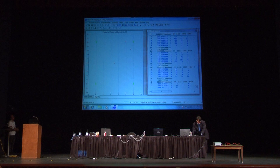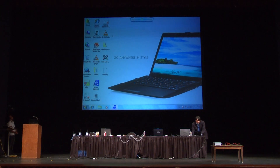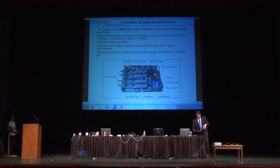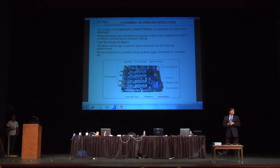While we let the data accumulate, let me give you a few specifics about this wireless node. As I mentioned this morning in my presentation, this is the smallest, lowest-power, multi-channel acoustic emission node developed up to this point. The latest technology was used to enhance its performance, which compares well to large multi-channel systems.